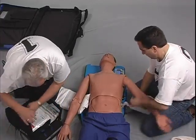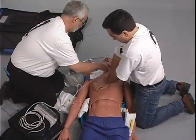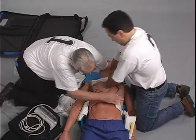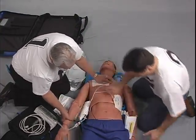Number one operates the defibrillator, applying the defibrillator pads to the patient while number two conducts manual chest compressions. Number one then orients the defibrillator cable towards the patient's feet so that it will not interfere with the application of the lifeband.